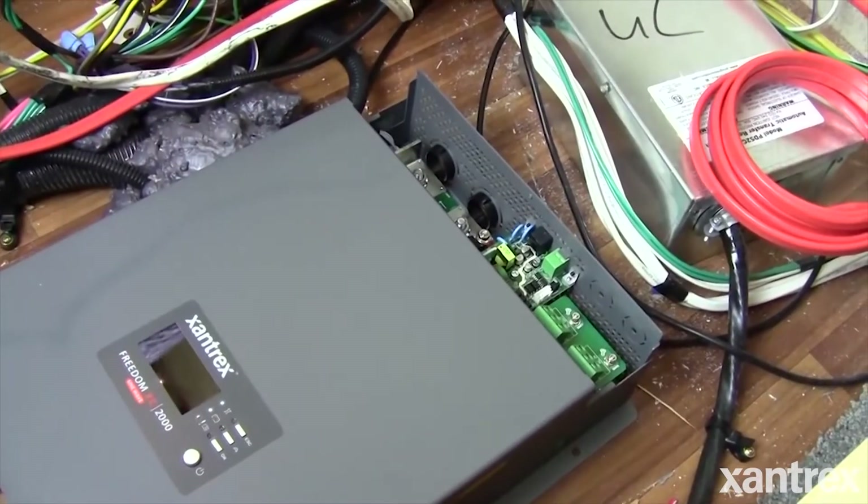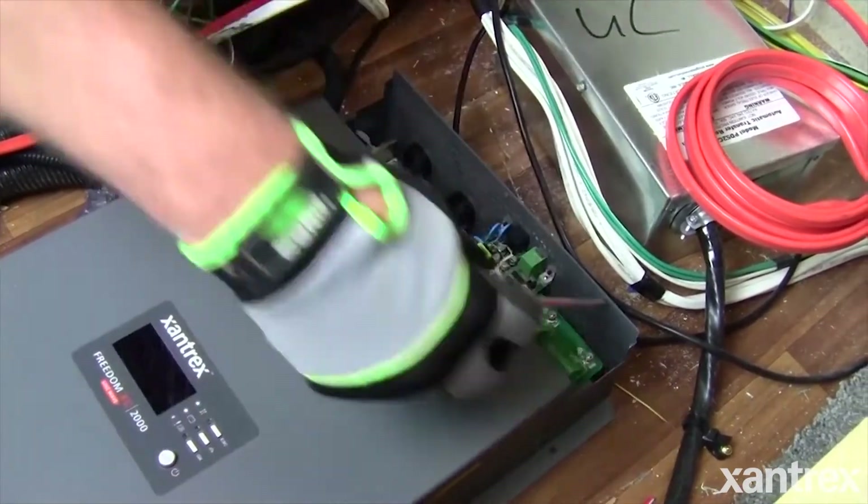If you do run into a situation where you have to run your generator all the time, you've got maintenance costs plus fuel. Whereas if you have a good inverter charger, you're going to cut your run time back to about a quarter or a third of what you're used to. The Freedom XC is only a few hundred dollars more than your standard converter — not that much more to pay considering the conveniences you get.